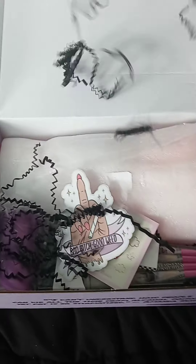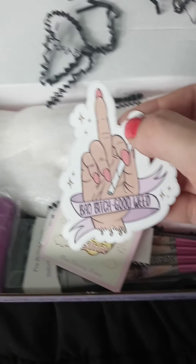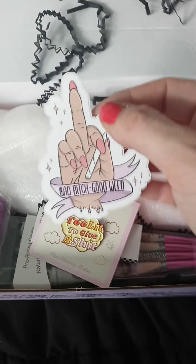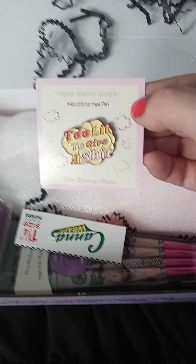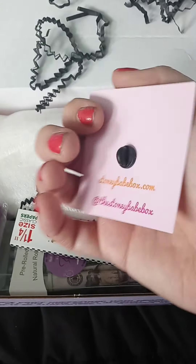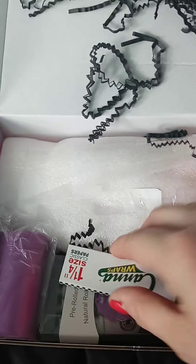Black this month — I love black, as you can see my blankets are black. There's a cute sticker that says 'bad bitch good weed' — maybe put it on a bomb. And another one: 'zero shits given,' 'too late to give a shit.' Okay, that's cute. Don't know where I'll put it, but it's cute.